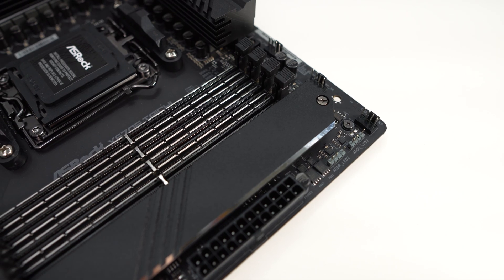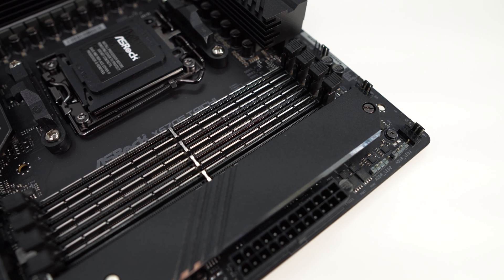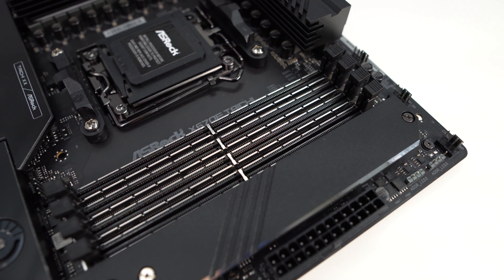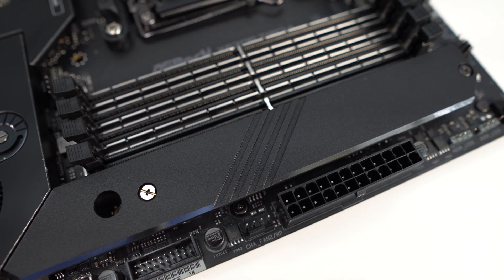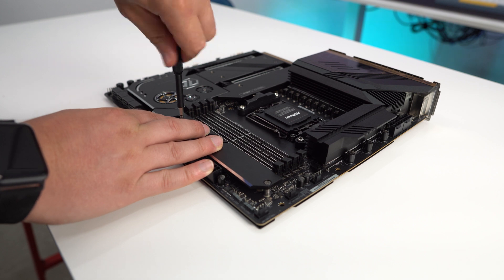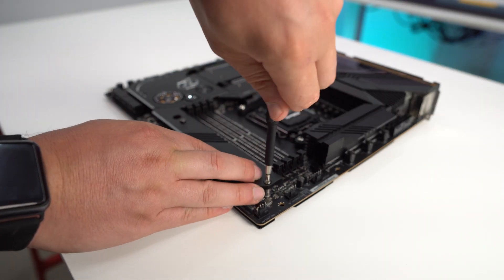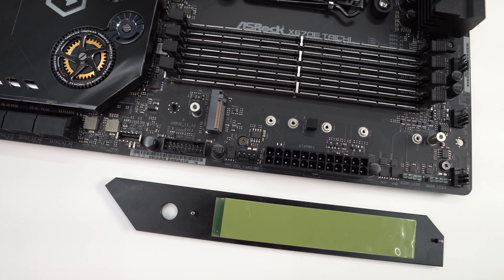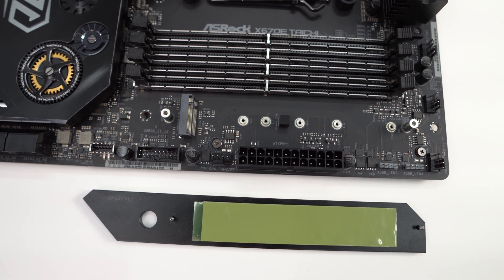On the right side of the board you'll find four DDR5 DIMM slots. These are metal reinforced and will support up to 128 gigabytes of DDR5 6600 memory. Right next to the memory slots is a heatsink for an M.2 slot. This slot can fit drives up to 110 millimeters and supports PCI Express Gen 4x4 and SATA 6Gbps modes, powered by the chipset. ASRock has pre-applied thermal tape on the back of the heatsink.